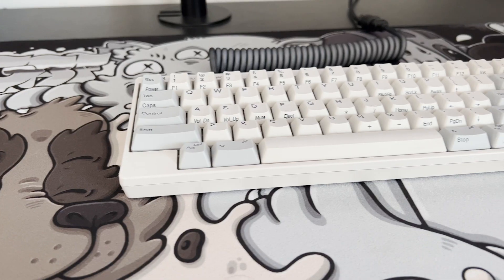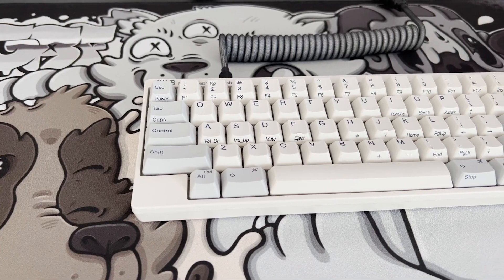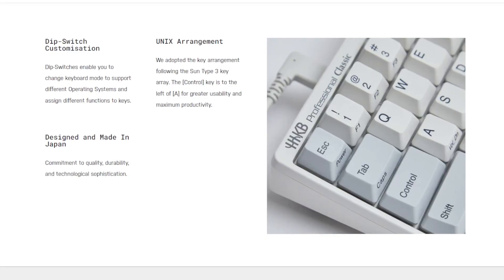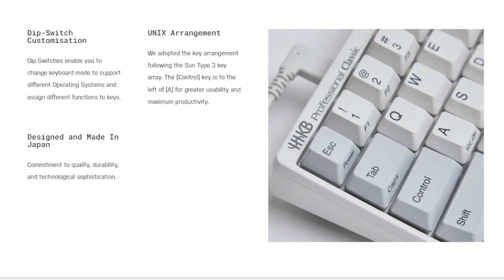So now I've bored you with the entire historical background of this springy boy, it might be worth having a listen and doing a little comparison. To do this, I've got one of the hottest Topre boards on the market — this is the HHKB Pro Classic. As you'd expect from the name, it's got the HHKB layout, giving you a minimalist, tenkeyless, near-symmetrical layout. It comes with premium PBT keycaps and overall gives off a really nice vintage aesthetic. The board even lets you change keyboard mode to support different operating functions, whether you're on Windows or Mac. The Topre switches in the HHKB have a 45g force and a 4mm travel.